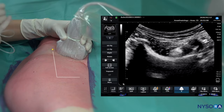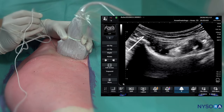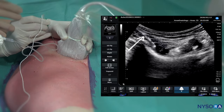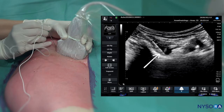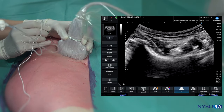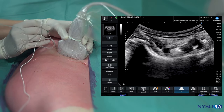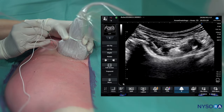The needle insertion will be very steep. Using an in-plane approach, we can see the needle as it approaches the anterior inferior iliac spine. Using a slightly steeper angle, the needle eventually lands right on the pubic ramus, slightly lateral to the tendon of the psoas muscle. Aspiration is negative, the twitch is absent, and injection pressure is low.